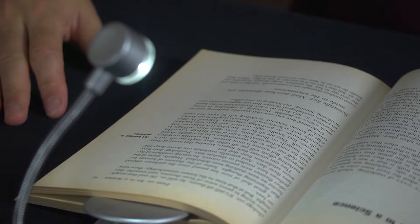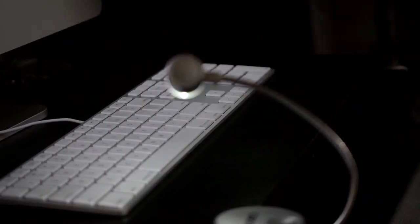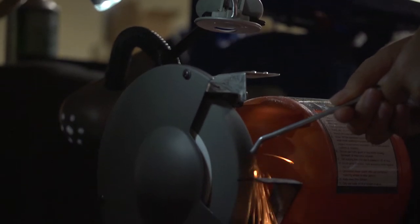Not only does this light attach directly to your reading material, but it can also be used on anything that can fit inside the clamp — tabletops, power tools, or even additional lighting. The two ultra bright LEDs are strong enough to fill even larger areas with light.